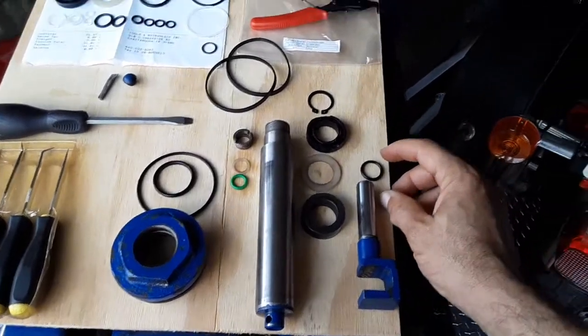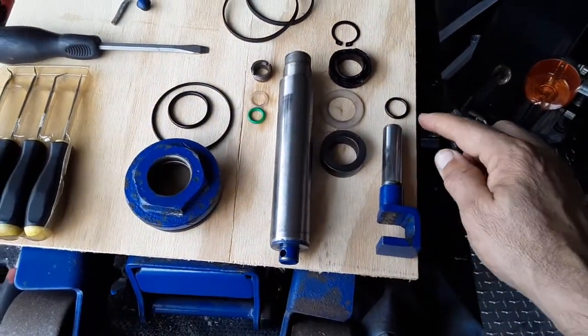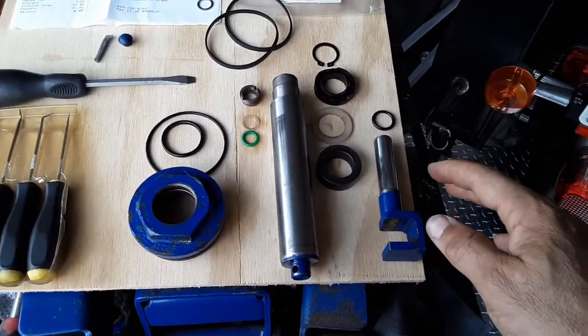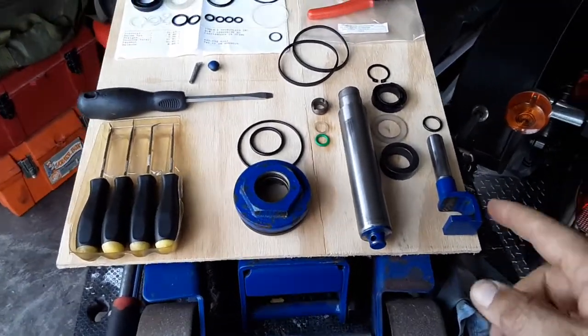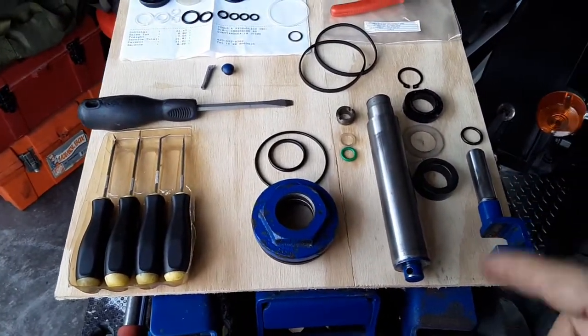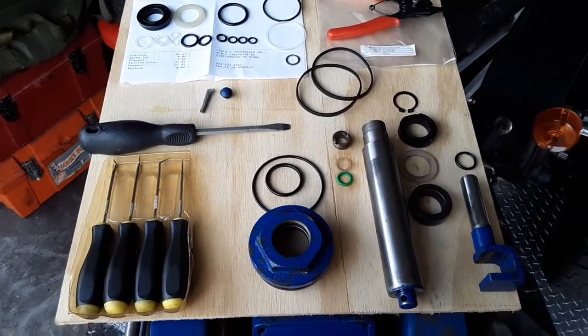I started to see seepage and thought, okay, I know these come with O-rings. So this is the O-ring for this guy, and I figured this is starting to go. Then I started noticing it was leaking in other areas as well, so I knew at some point I'd have to find a way to repair this. And sure enough, they do have a repair kit.